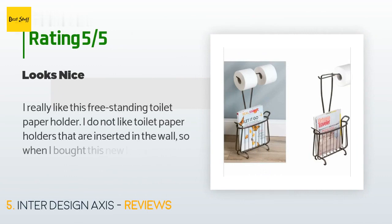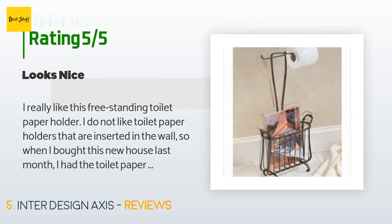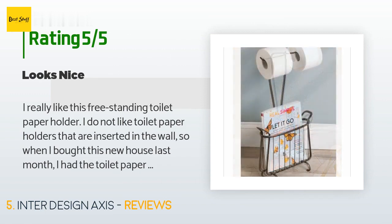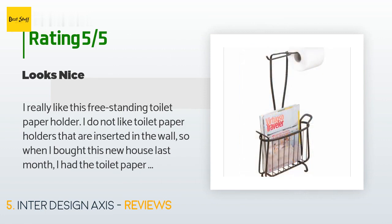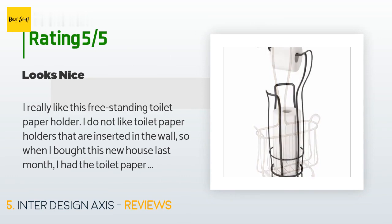This product has an average of 4.7 stars from more than 992 customer reviews. A customer said: 'I really like this freestanding toilet paper holder. I do not like toilet paper holders that are inserted in the wall, so when I bought this new house last month I had the toilet paper holder removed from the master bathroom and bought this freestanding holder. It's a great size, looks really nice, and is in a better location than the one that was in the wall where I'd have to twist to the side to get the paper. It seems to be very well made — I'm very happy with this purchase.'